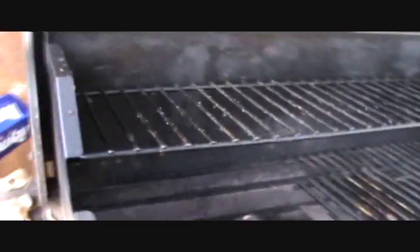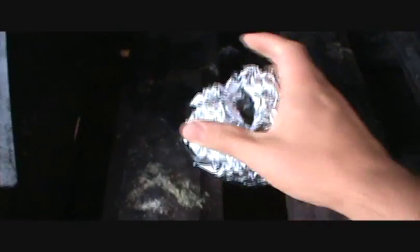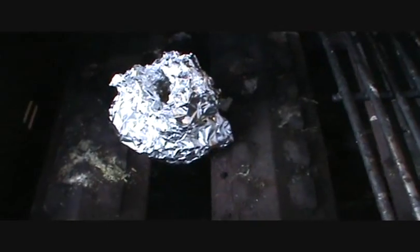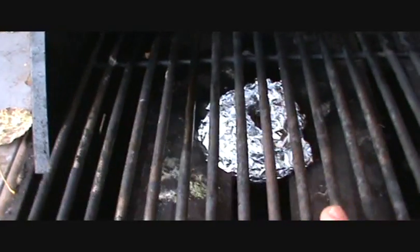Then I'm going to take it and set it directly on the grill, just like that. Pack that down even more — just like that. It's going to be a little chimney. And then I put the grill rack back on top of it.